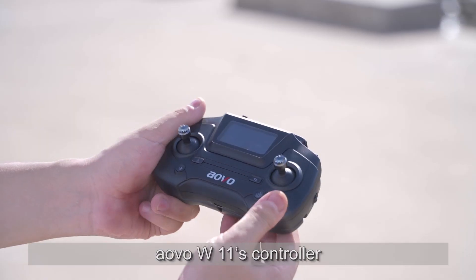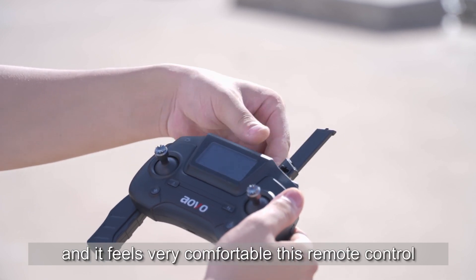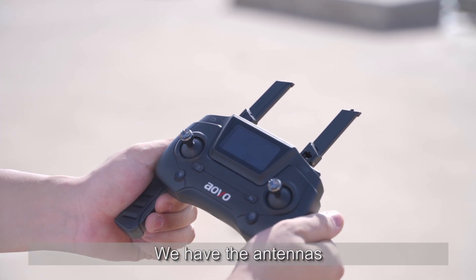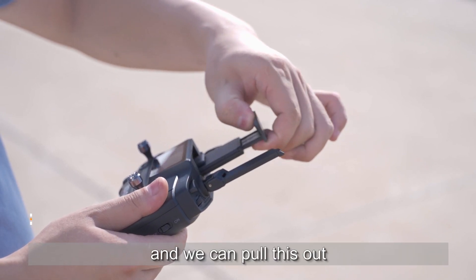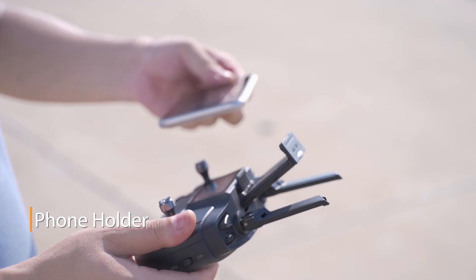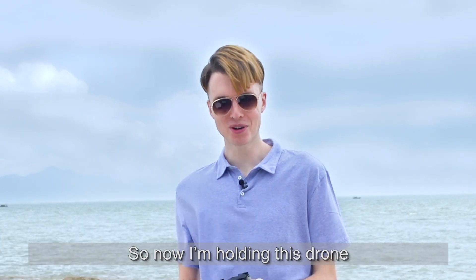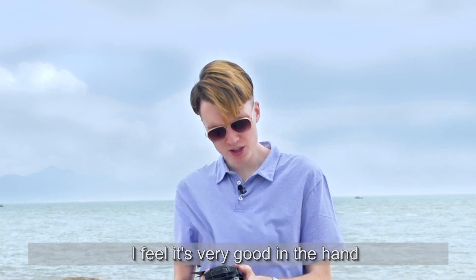Now let's take a look at the AVO W11's controller. I have my hands on it and it feels very comfortable. We have the antennas and we can pull them out. I can put my phone on it — so convenient. I'm holding this drone now and it's very portable. It feels very good in the hand.